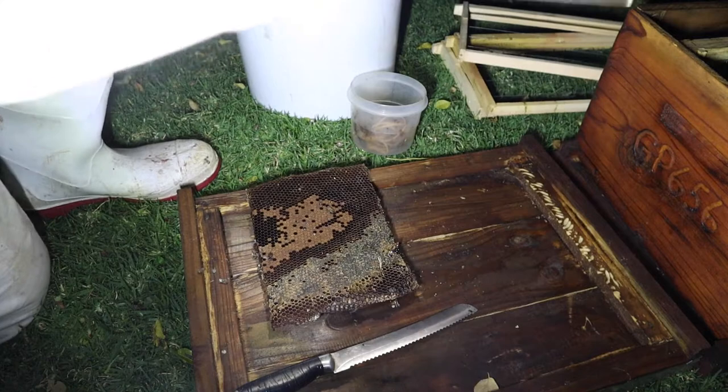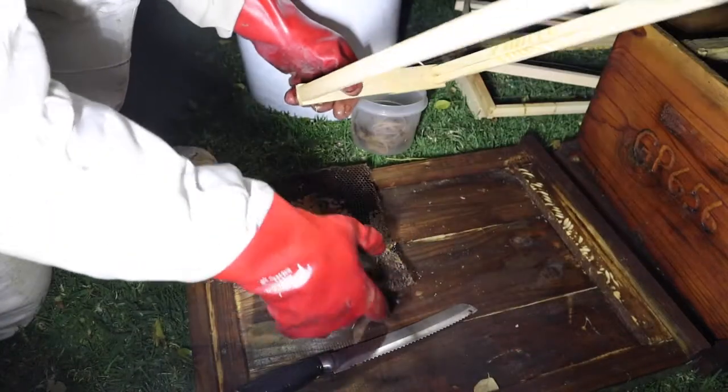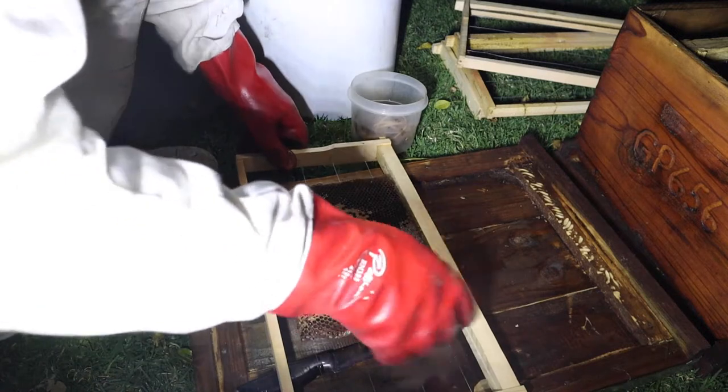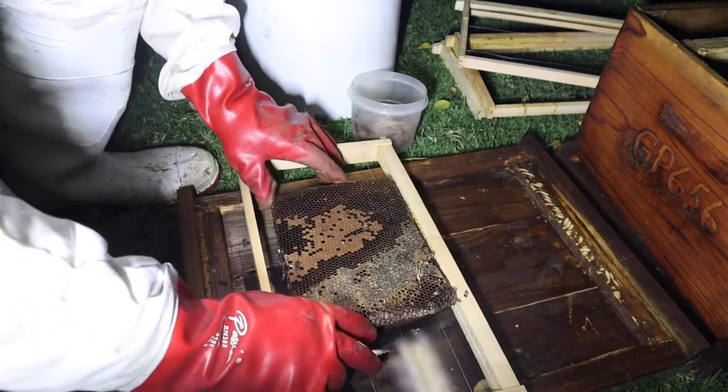Welcome back everyone, Stuart here from Bee Sanctuary. Just a quick video for those people removing bees on how to correctly install the extracted comb onto the frame.